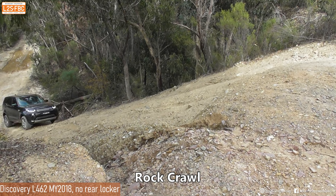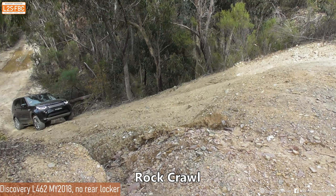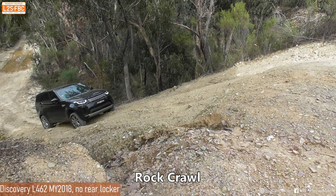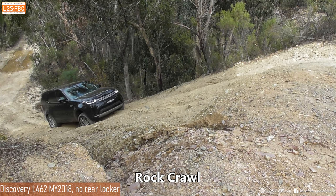Now we've got the vehicle in rock crawl mode, which is ideal for very low speed maneuvering. You can see there's still some wheel spin there even in rock crawl, and more revs are needed to actually move the vehicle up.